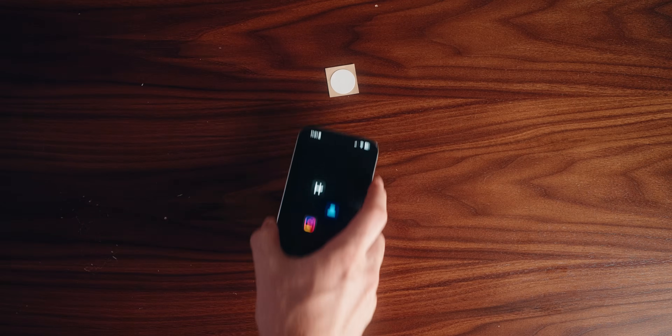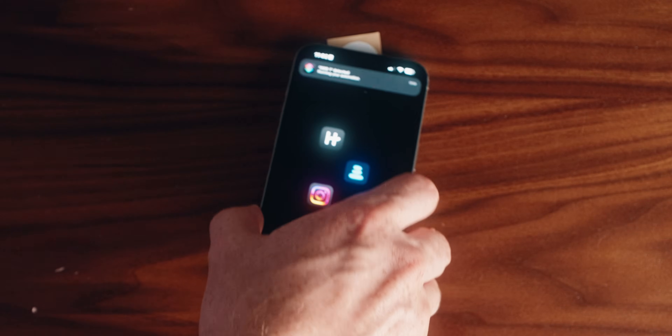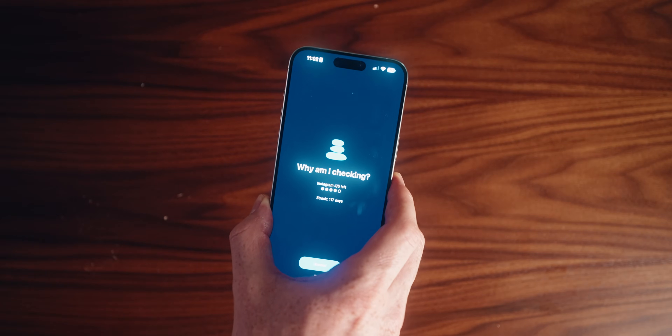Let's try it out. Sometimes these little NFC tags are just a little bit tricky. That's success for our first prototype.